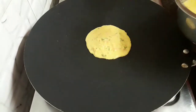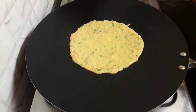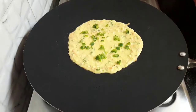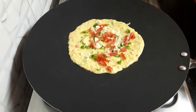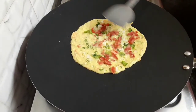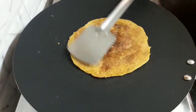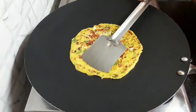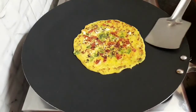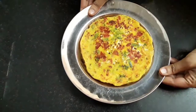Similarly, I will make another one. Pour some batter and spread it gently. Don't make it too thin. Add the toppings now and spread them too. Flip the chilla and let it cook. Flip it to the other side. Our chilla is ready. Let's take it out in a plate. Similarly, all our colorful chillas are ready.